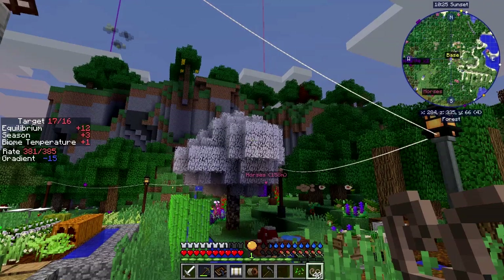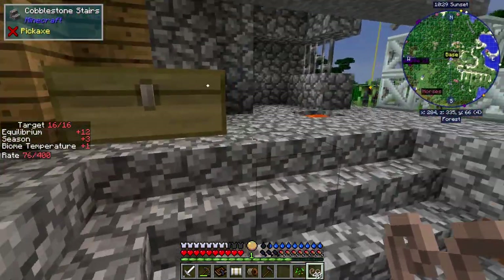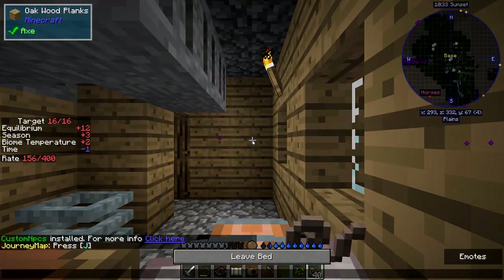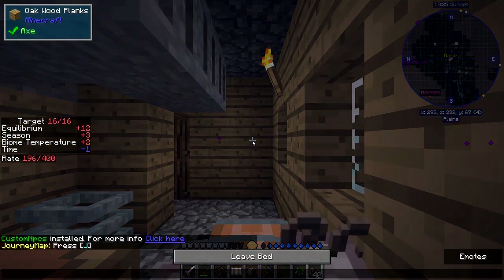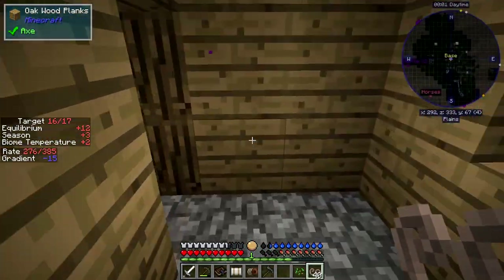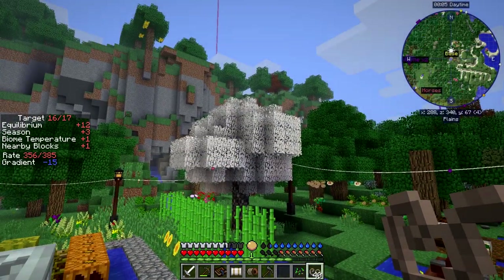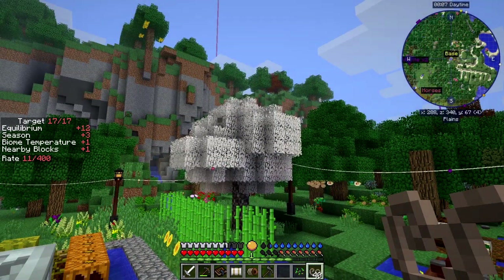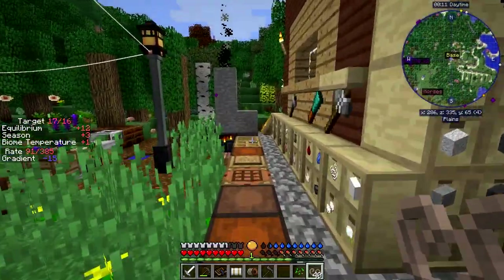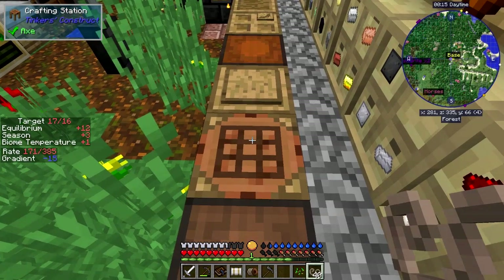I got a ghostwood sapling from the nether and it's actually grown. That would be one of the options for a weapon - for a bow for the nether from Tinker's Construct, because ghostwood can be used for arrow fletchings. I'm not going to do that today though.